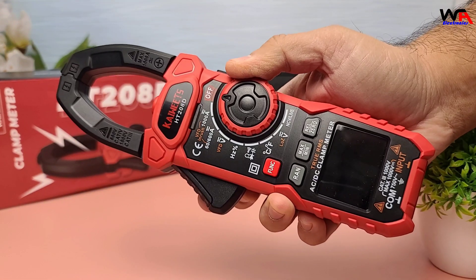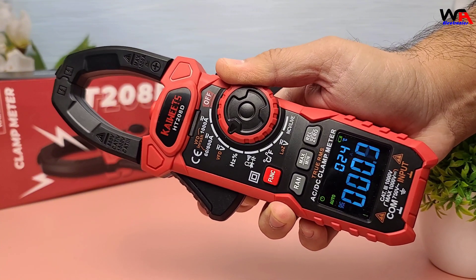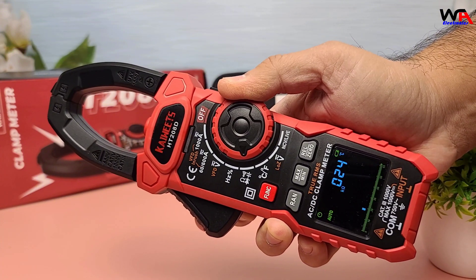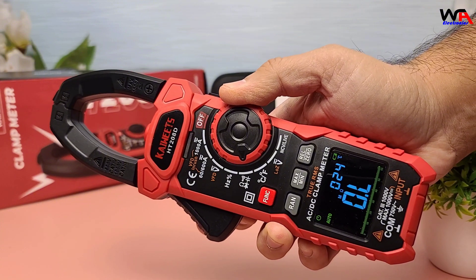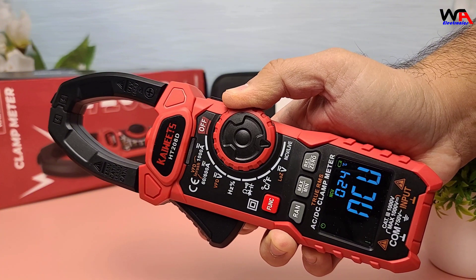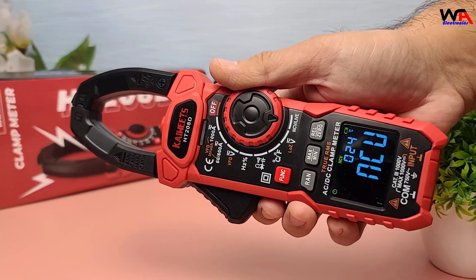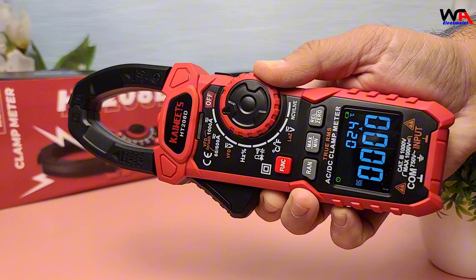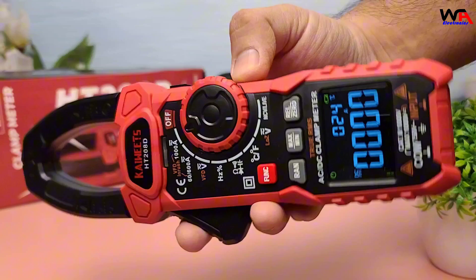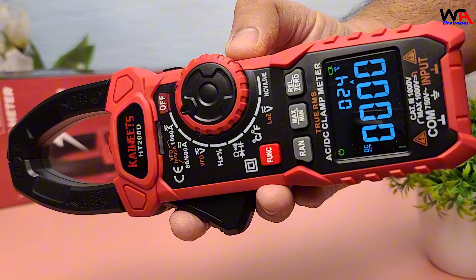Let's summarize the pros and cons. Pros: accurate and reliable measurements, wide range of functions, ergonomic design, durable build quality, inrush current measurement, live test and NCV test for added safety, LED flashlight for low-light conditions, and data hold function for easy recording. Cons: slightly bulky for small hands, and auto-ranging can be a bit slow at times.